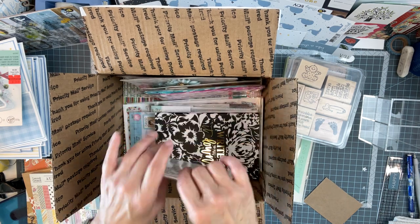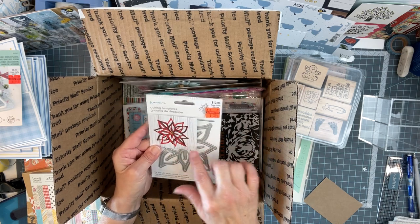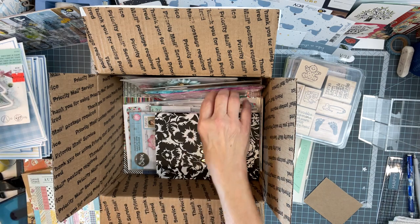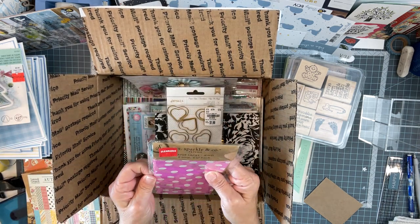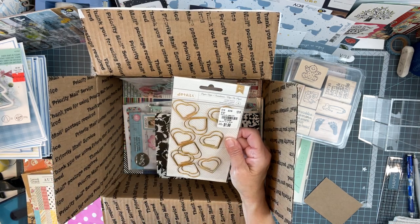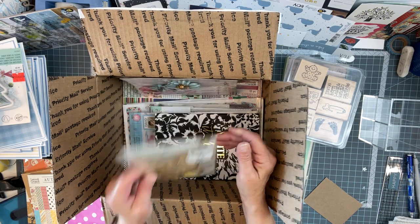Oh my gosh, Lori — beautiful poinsettia die. Look at that. That's going in the Christmas pile over here. Some little bags — jewel tone paper sacks. And those are little heart paper clips. Very cute.